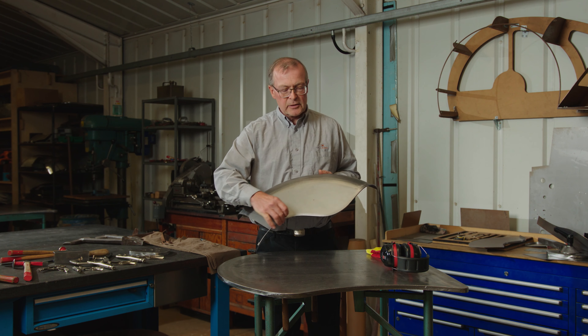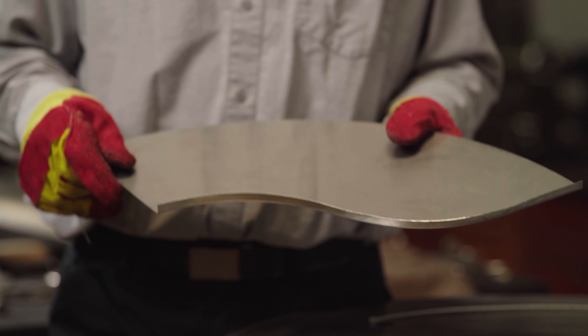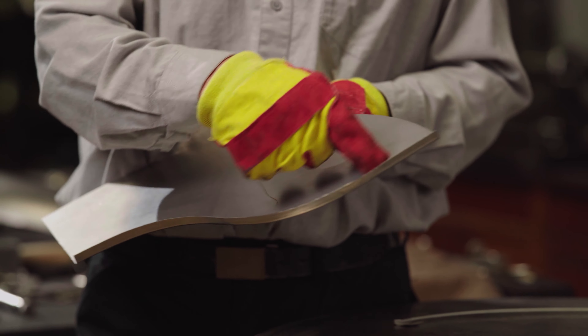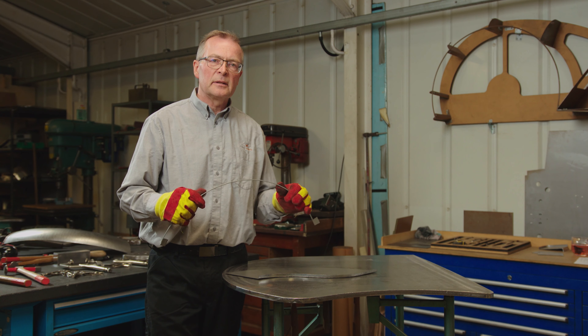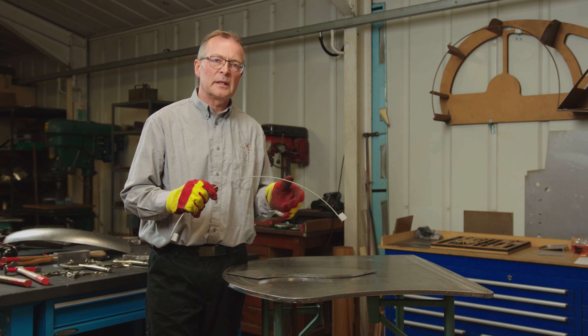In this video I'm going to show you how to wire the edge of a steel panel. We're now going to fit a reinforcing wire into the corner of the flange — it gives a stiffer edge and a safer edge, and it actually lasts longer as well. It's less prone to corrosion.